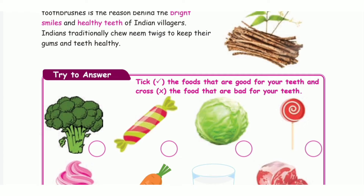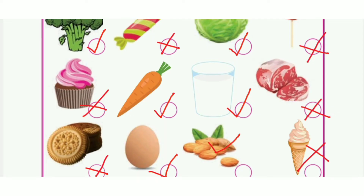Take page number 89: Tick the food that is good for your teeth and cross those that are not. First one: Right, because that is a vegetable. Second one: Wrong, that is chocolate. Third one: Right. Fourth one: Wrong, also chocolate. Fifth one: Wrong, because that is ice cream — not good for your teeth.